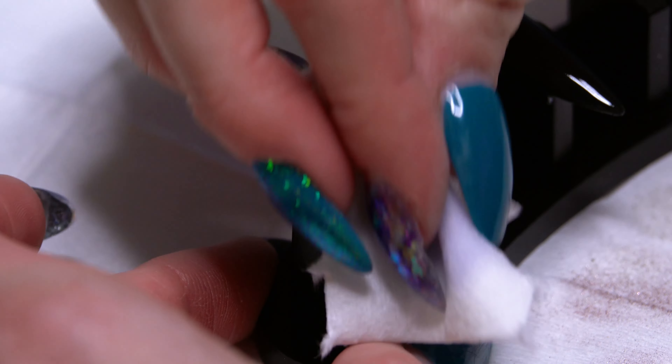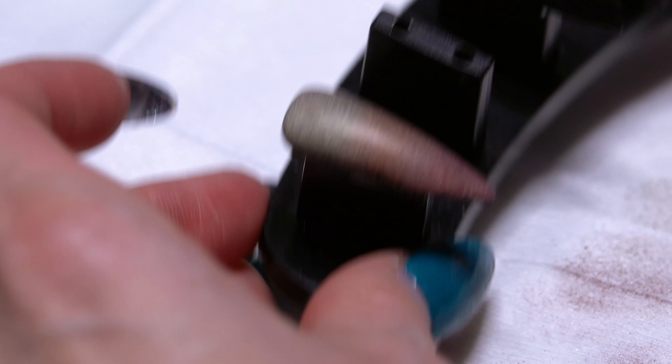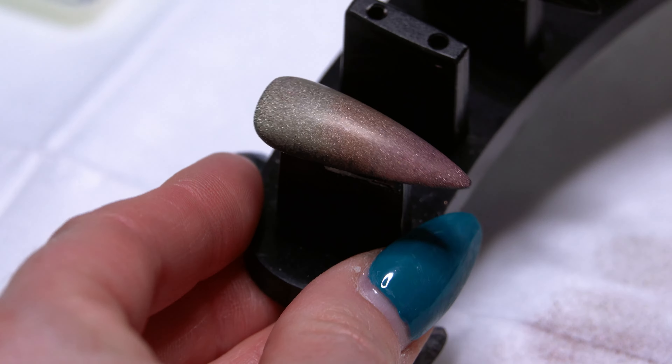I know it sounds weird — matte chrome — but that's where we're at here. We've got a matte surface over that chrome powder, so it just looks kind of like that brushed metal, just a really pretty, different kind of look.